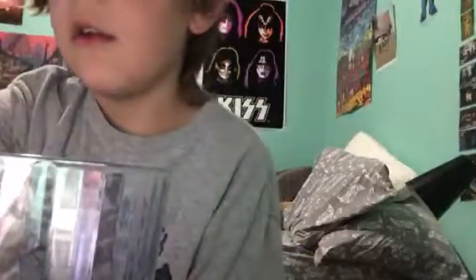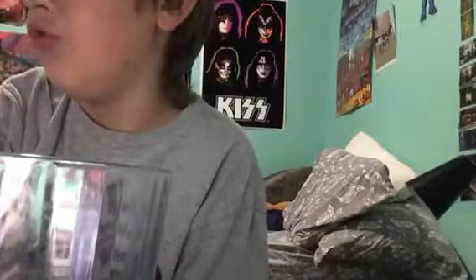Oh god, that didn't do anything. That didn't do anything, let me try it again. Oh shoot, I just made the glass foggy. That did not work at all.